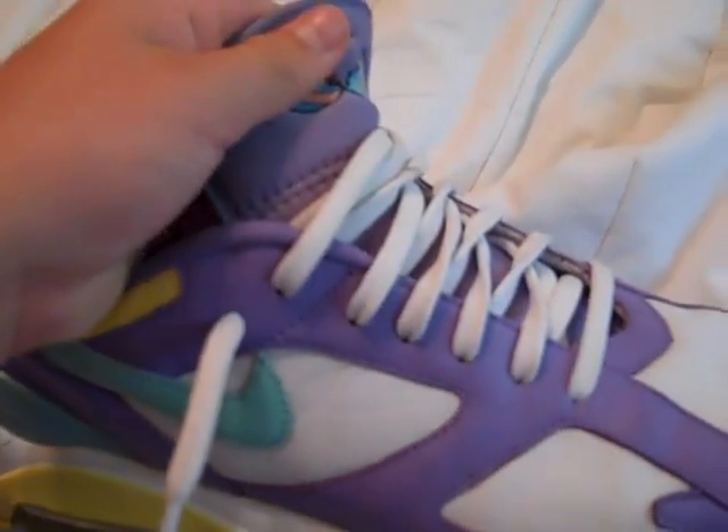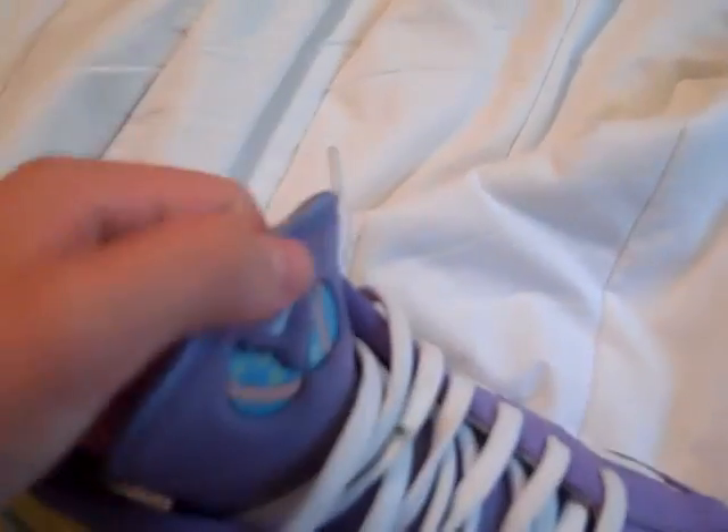I only have one pair of laces — they're the white laces — and I don't even have the OG box, because they released all the way back in 2006.